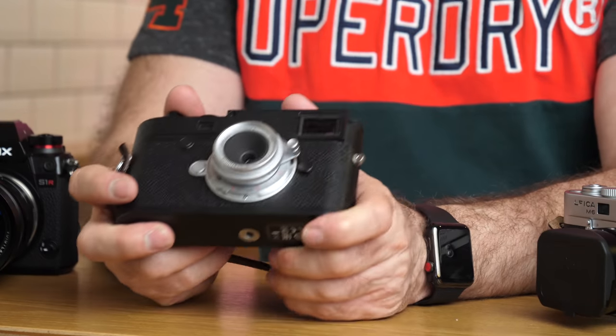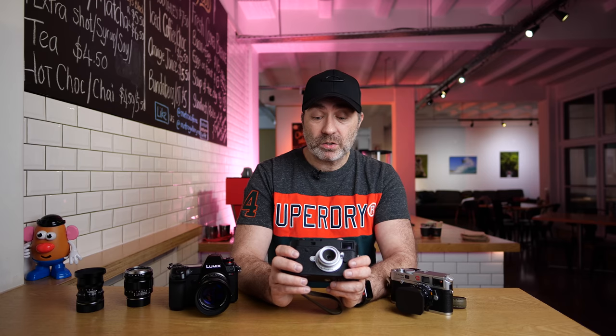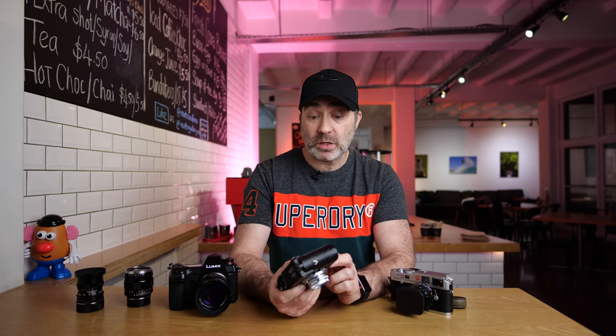I'll let you guys decide. Now in this video I'm also going to cover something else: this is my Leica M10P — I upgraded from an M10. Why did I upgrade from an M10 to an M10P? I don't know — I'll put it in the video. I'm going to do a long-term review on this camera. I've been holding off because I want to use it more and get used to it, as it's a little different to my other cameras, especially my M240.